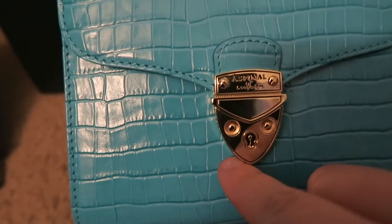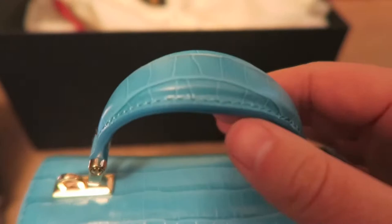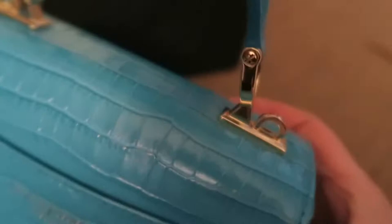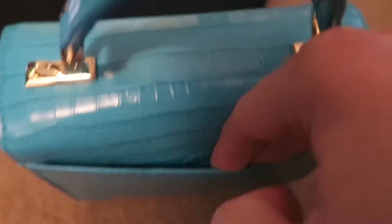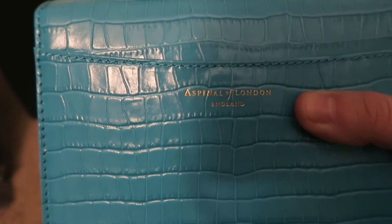This is mock croc. Look at the handle here — it is very stiff and very sturdy. You can see there's a spot here to attach the strap that it comes with. There is a back pocket, but it is very tight so I wouldn't keep anything back here. It is embossed with Aspinall of London. At the very bottom there are 4 feet.